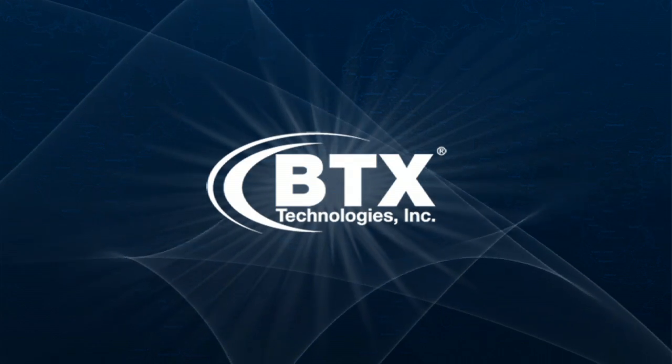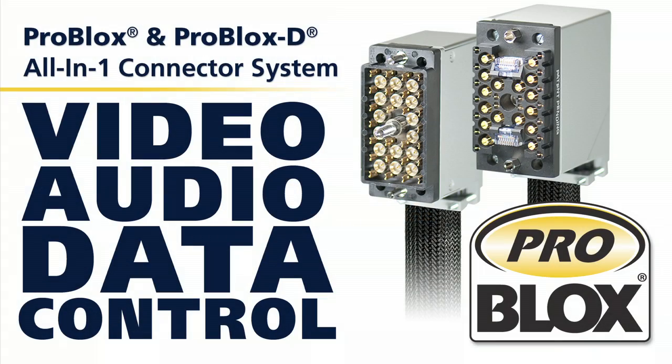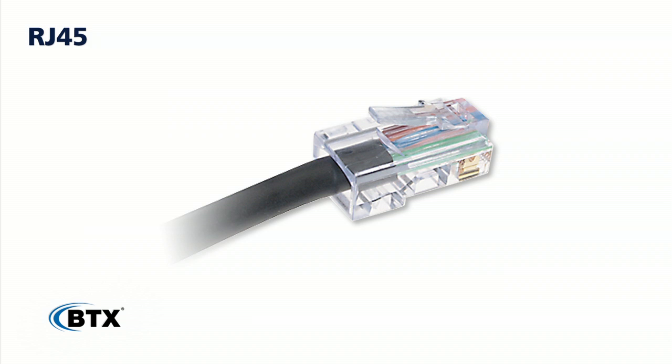Welcome to the ProBlox and ProBlox-D Termination Instructional Video. BTX's patented ProBlox and ProBlox-D all-in-one connector system is the AV industry's first solution to incorporate multiple data, HD video, audio, and control signals in a single connector. In this video, you will learn how to terminate the coaxial video contacts, the audio/control contacts, and the RJ45 connectors for the ProBlox and ProBlox-D connectors.